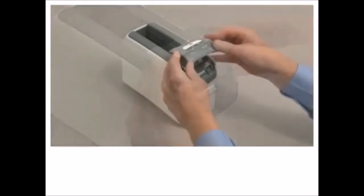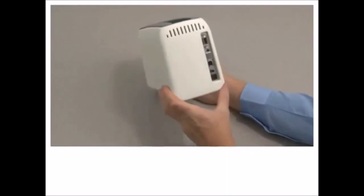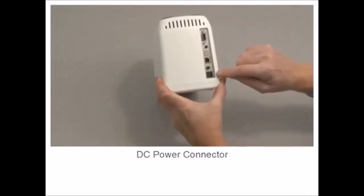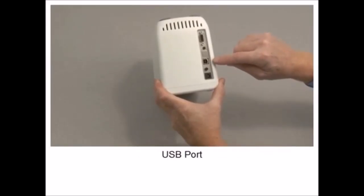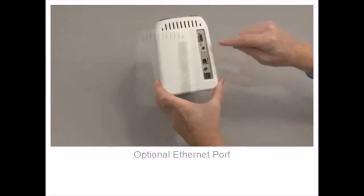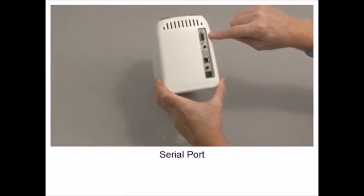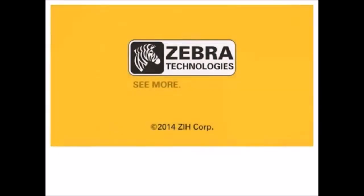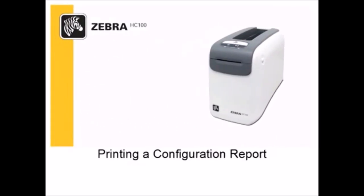Upper cover release. Print head. Platen. DC power connector. Power button. USB port. Optional Ethernet port. Serial port.